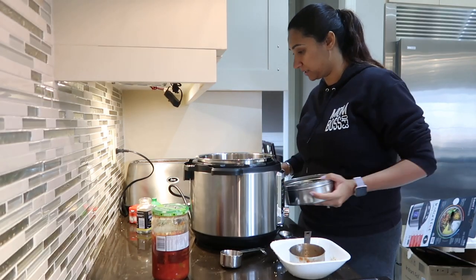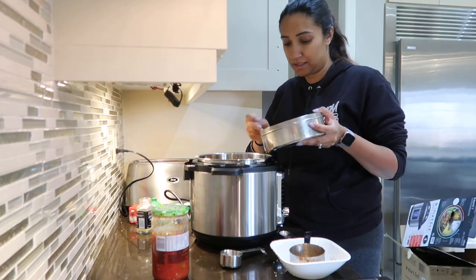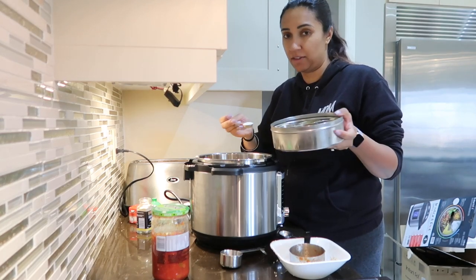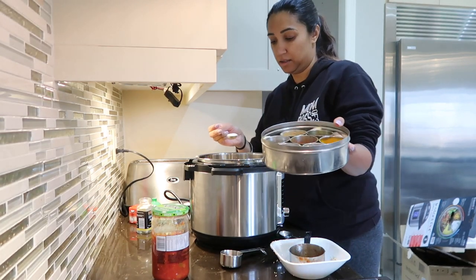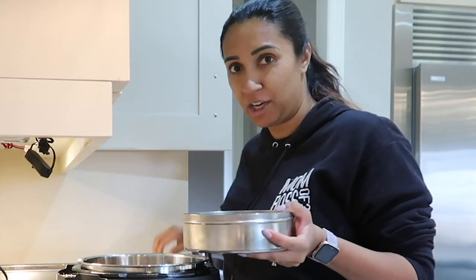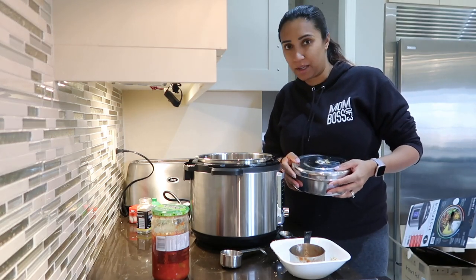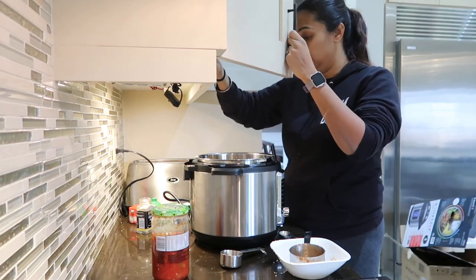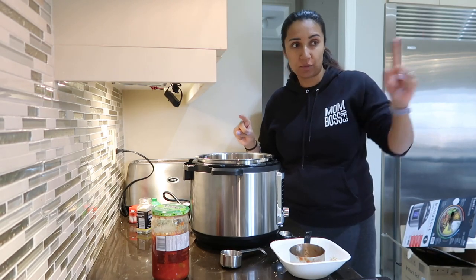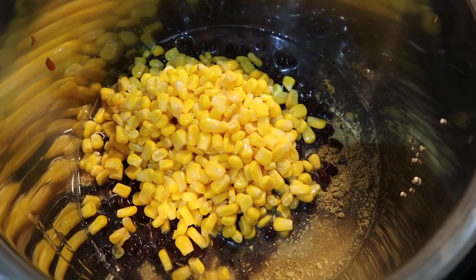We're going to do a teaspoon of salt. This thing here, we call it a loong danni — it's what we keep all our spices in. Every brown mom has one of these. When it falls on the floor, everything spills everywhere — it's happened to me before, that's how I know. It also calls for a quarter teaspoon of pepper, but I'm not going to put that in — my kids don't like pepper. Then we're going to add in the black beans, drained and rinsed. The last thing is the corn. That's what this looks like.